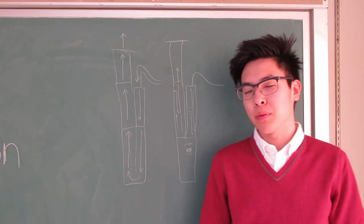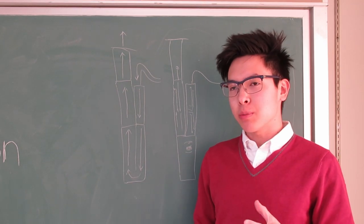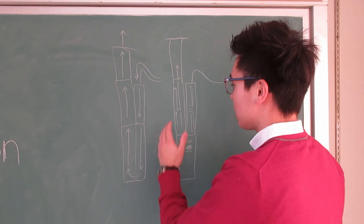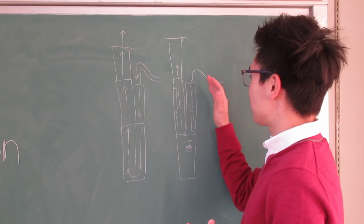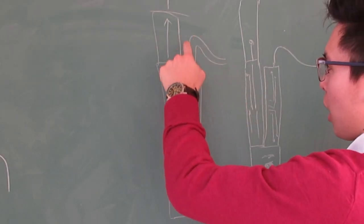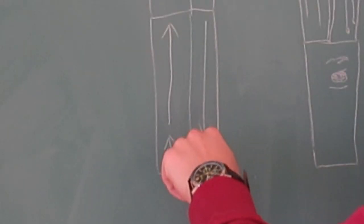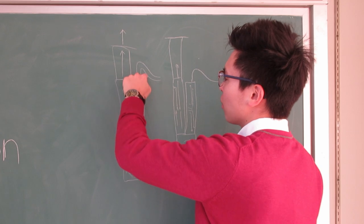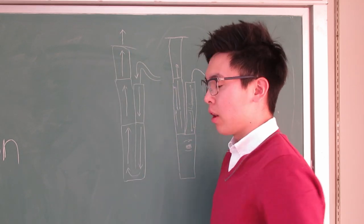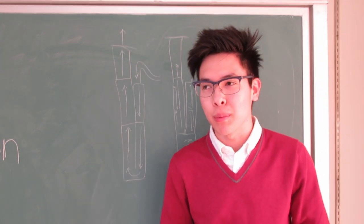A lot of people are confused on how the bassoon works and the mechanics of it. With instruments, airflow is definitely a big thing. Looking at this drawing of a bassoon, the airflow works in a way where the air starts up here, goes up into the instrument, comes down, and at the bottom joint the two parts are joined together. The air flows up through the bocal, down into the instrument, then at the bottom comes back up through the bell at the top — that's how the airflow works.